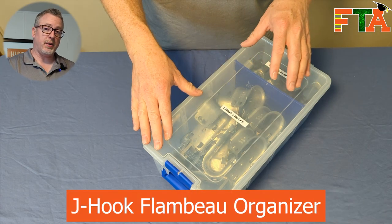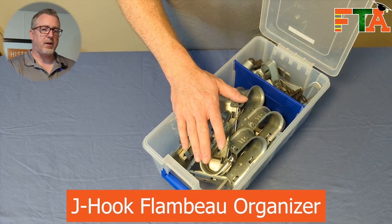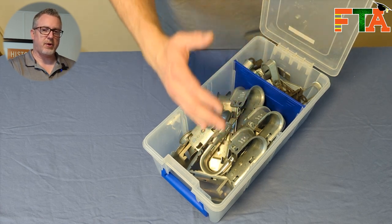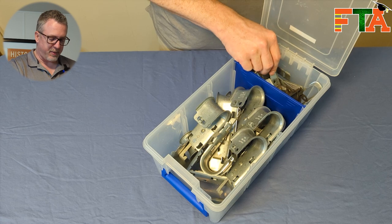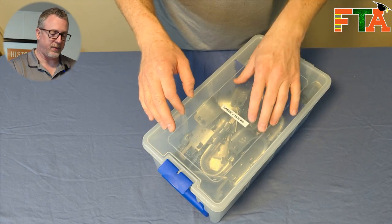The next Flambeau bin I use for organizing J-hooks. J-hooks are another thing that are just so awkward — they take up so much space and you don't want these floating around your van. I keep some small J-hooks and large J-hooks so I've got variety for different jobs.